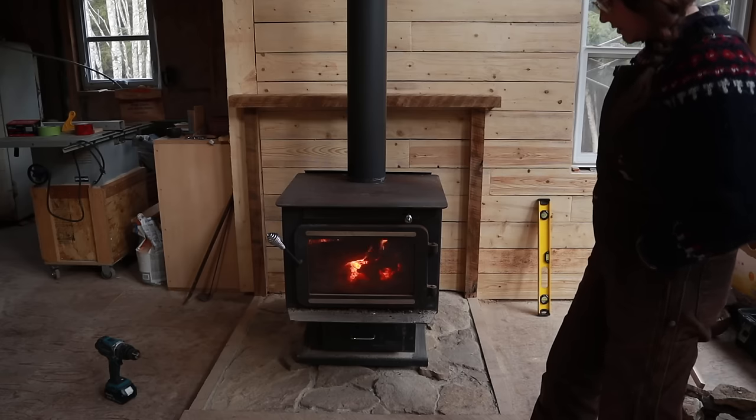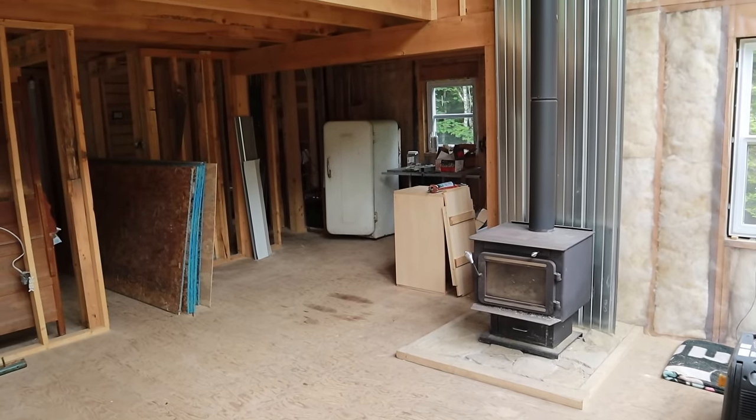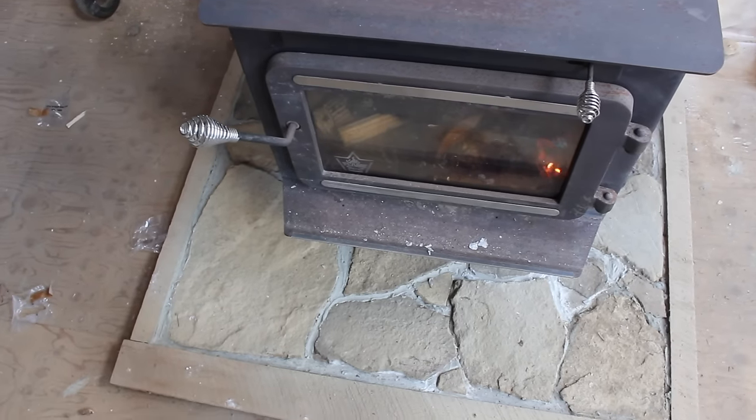Today we're going to be building a mantle for our fireplace and then filling in the backsplash with stone. The reason we want to put something behind the stove is just to keep it a little bit more fire safe. When we first put the stove in we did have a piece of metal roofing behind it, which was always supposed to be just temporary. It's going to be a mirror image of what we have on the ground for the hearth pad, but up on the wall.